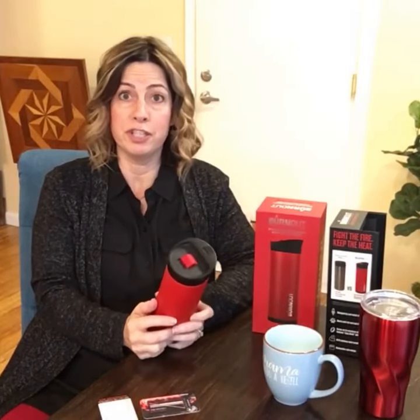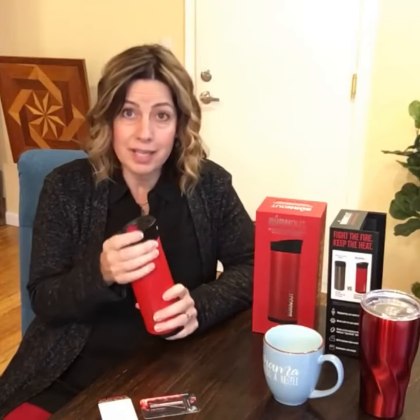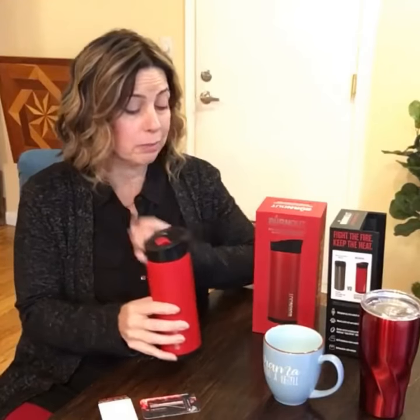I had the Burnout Travel Coffee Mug on my Amazon wish list for over a year because I didn't want to spend — I think it was like $79 — for a coffee mug. Yeah, I'm not kidding, for real. So I knew I had to have somebody else buy it for me as a gift, because I just wasn't going to spend that much on a coffee mug myself. But I was really excited about the idea behind what it claims to do. So let me tell you a little bit about the product.